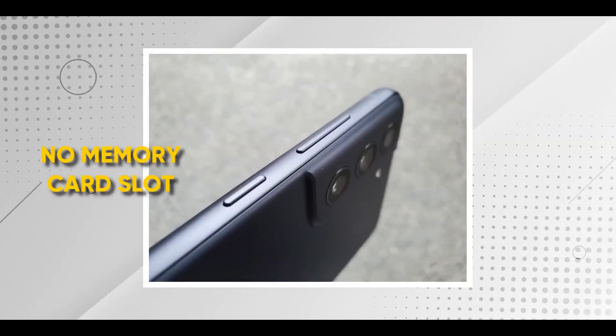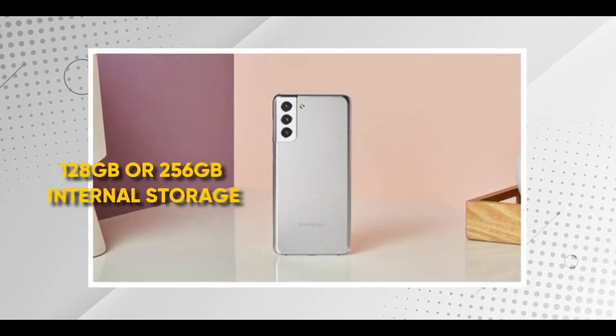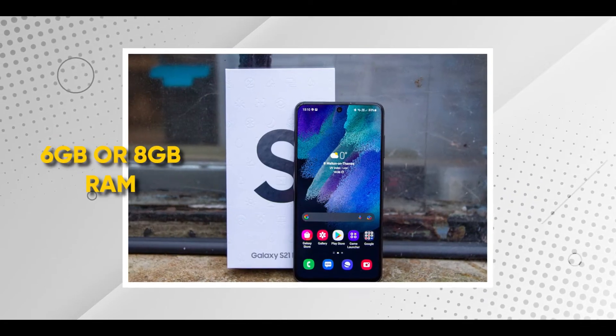Makita naman natin na maganda pa rin yung specifications. Wala siya memory card slot. Ang kanyang internal storage ay either 128 or 256GB. RAM niya is either 6 or 8GB of RAM, depende kung saan location ka.